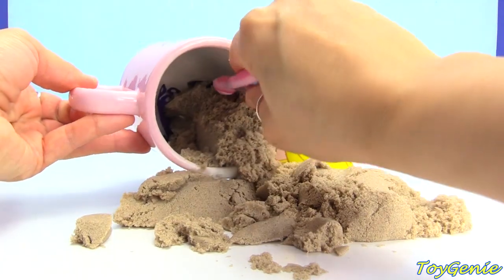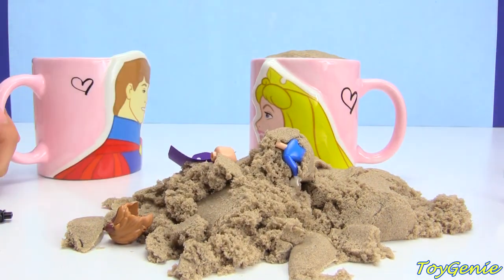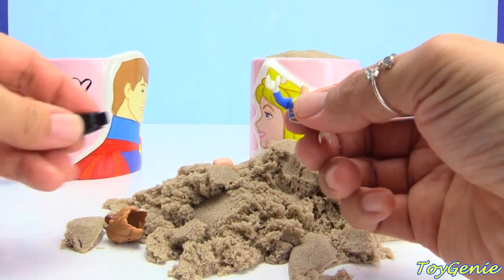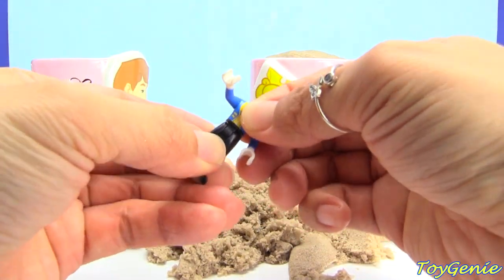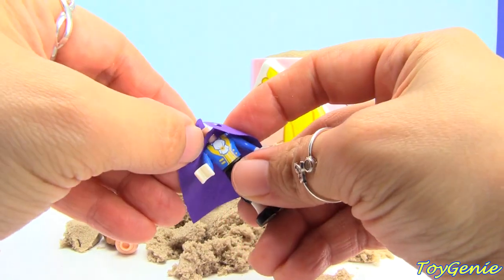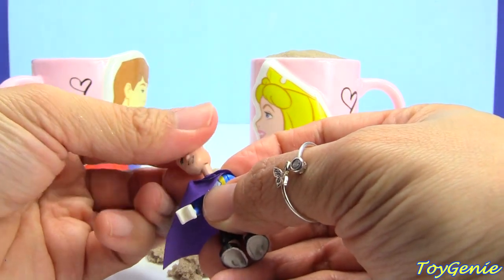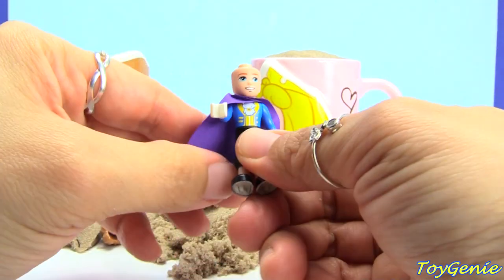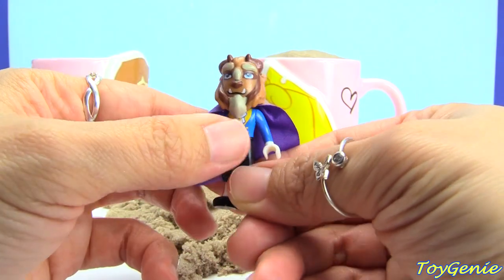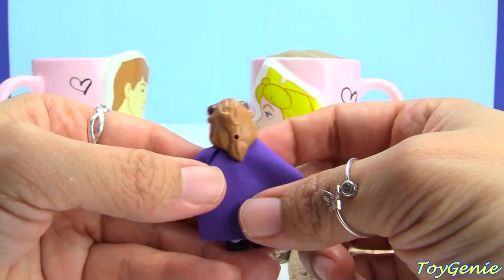And let's see what else is inside. We have a bunch of pieces, so here's the body. Let's put the body on top of the legs, and then let's put on this cape. Who is this? Maybe you guys don't recognize him just yet. Do you guys recognize him? The Beast! That's right, we found the Beast!